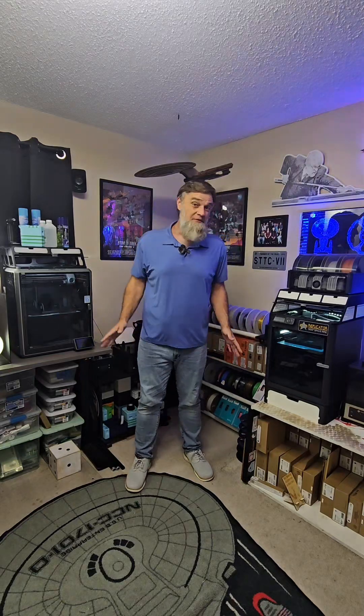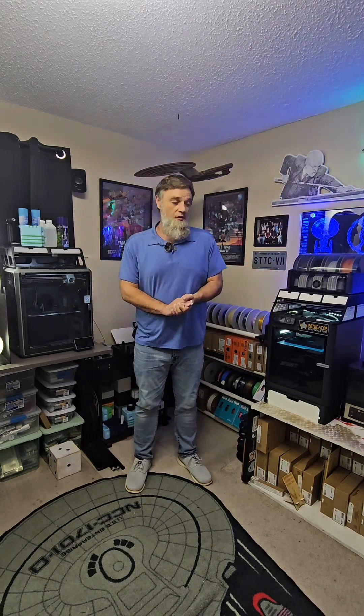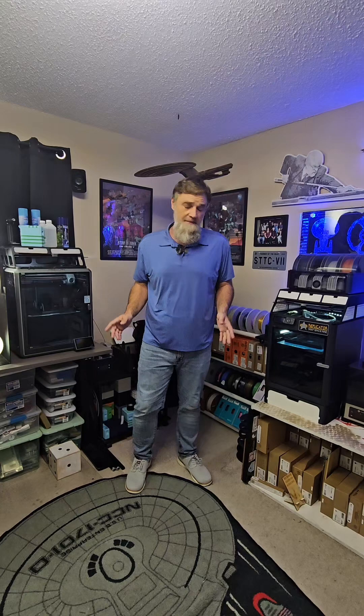What's going on everybody? I know it's been a while for 3D printer check-in, but we're back and we'll be checking in a little bit more often.